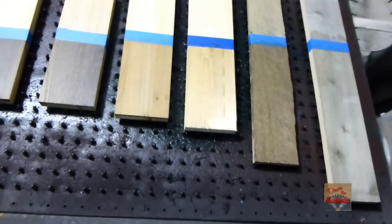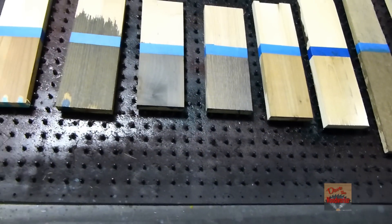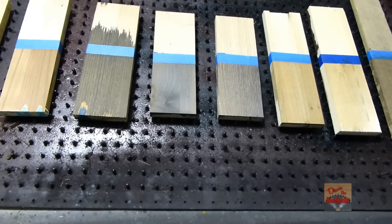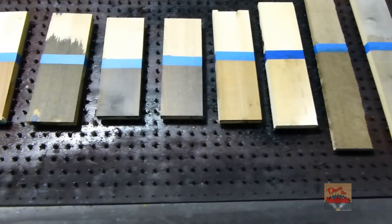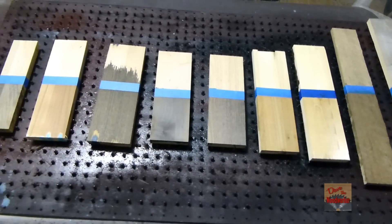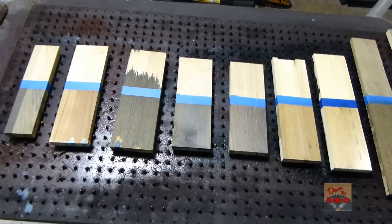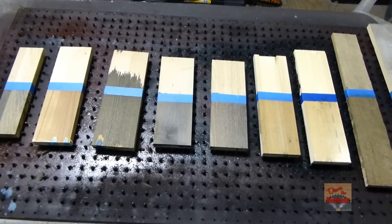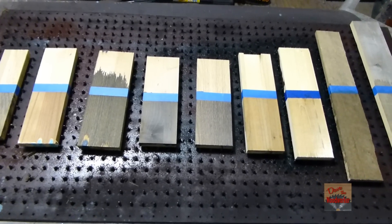As you can see, the oaks, the maple, the cedar — they done the best with this. So I hope this gives somebody an idea of what to use. This is a little bit better example than the other one I've done three years ago. As always, thanks for watching guys.